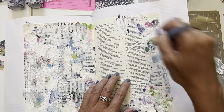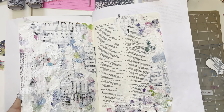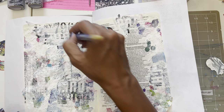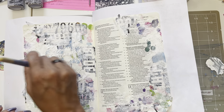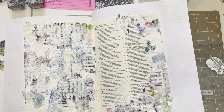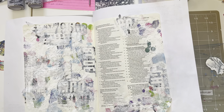Now if you play it back you can see the before and after on the video — how that pushed everything back into the background. See, now these will stand out more versus if I left the colors as they were. I'm going to go in now and add just a couple of even brighter white areas.